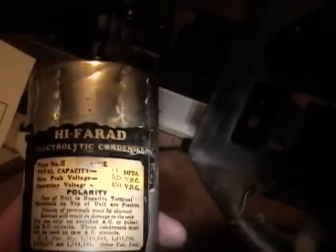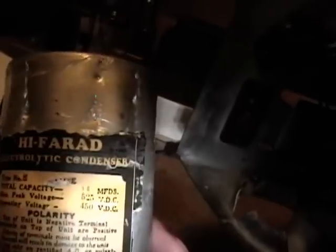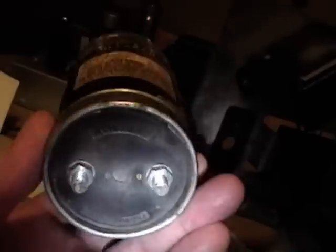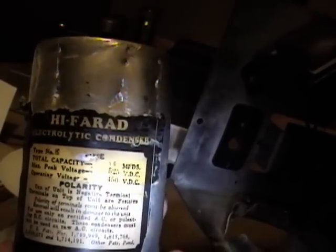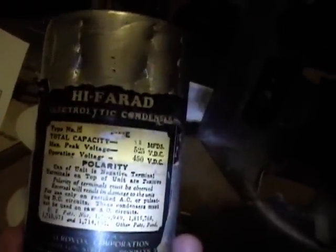Now that I've got it out I can read the label. It's made by AeroVox Corporation, like a number of old capacitors I've found on other radios. 'High farad electrolytic condenser, total capacity 16 microfarads' — yes, this gigantic can is just dual 8 microfarad caps. Max peak voltage 525, operating voltage 450 — that's what I really wanted to know because the schematic does not indicate voltage at all.